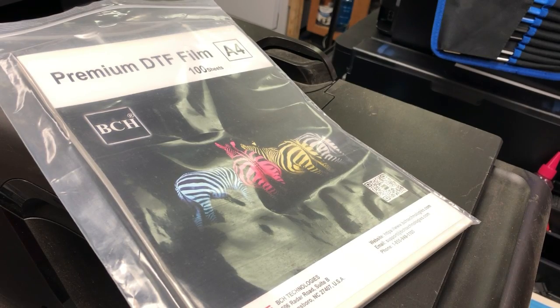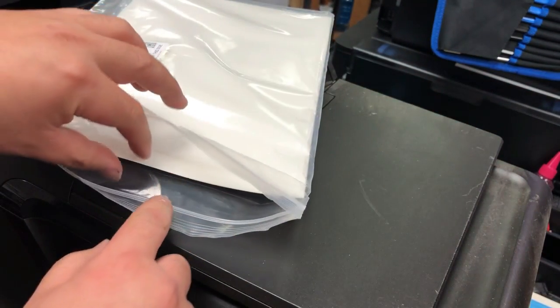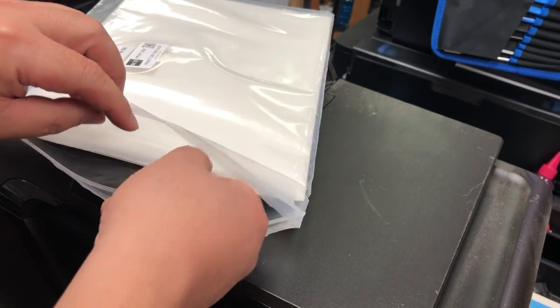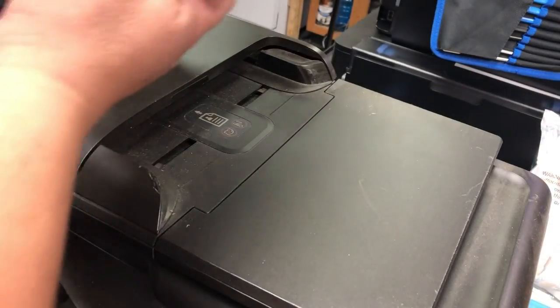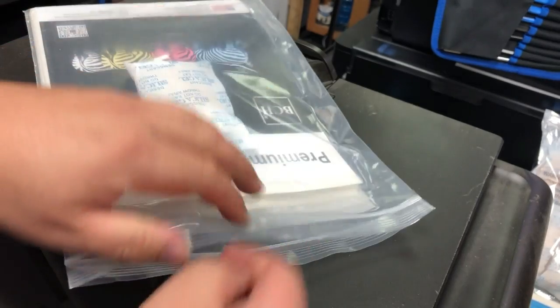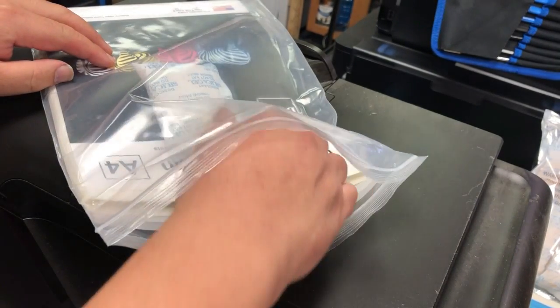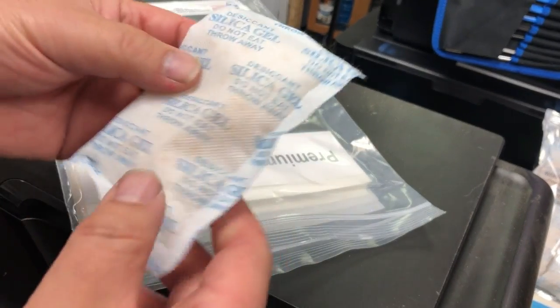I even have people email me asking why I put the product in a Ziploc bag. Because moisture is great for your print head but not so great for your films, so you do not want to take all the film out — just take out the amount that you need. Another advantage of putting the label on the non-printing side is you can put in a silica gel pack, which will turn green from orange after it's saturated with moisture.